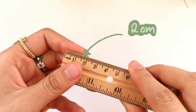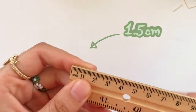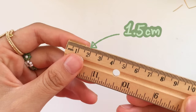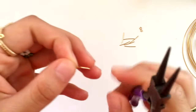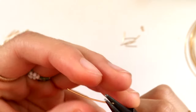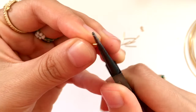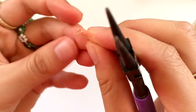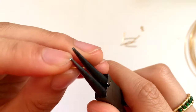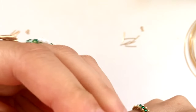For the heart segments, you're going to need to cut two-centimeter-long strips of wire. For the infinity sign segments, you will need to cut one-and-a-half centimeters of wire. Now that I have a few segments of each length cut out, I'll start by showing you how to make the heart segments. The first step is to curl both ends in with your round nose pliers. This takes a bit of trial and error to figure out how big you want the hole to be, so be patient with yourself.